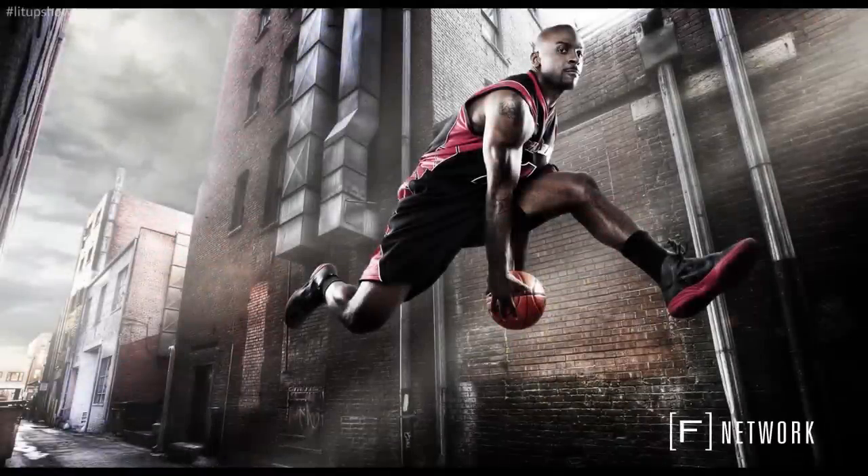As a portrait shooter, it wasn't too often that I got a client or an opportunity to photograph subjects in motion. I've been driven by the portrait for many years and really never had a need for capturing motion.